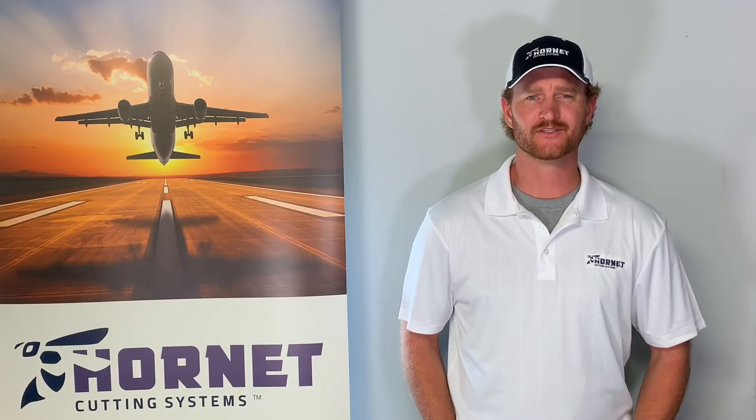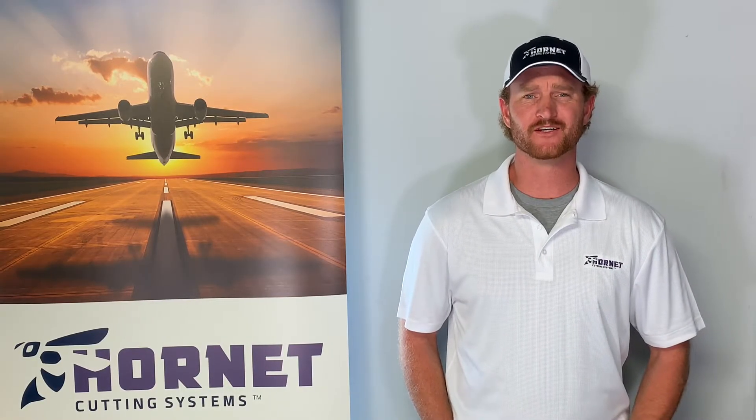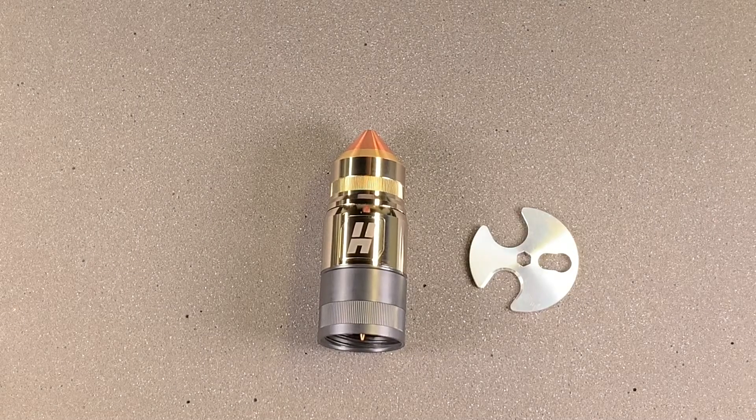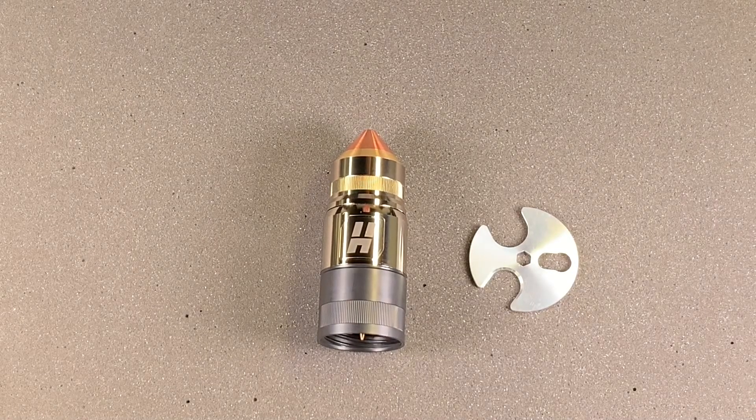Welcome to our consumable video series. I'm Colt with Hornet Cutting Systems. Before we take apart the torch head, we need to make sure that we're using a consumable wrench to take the consumables out.